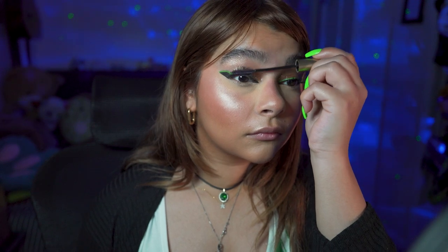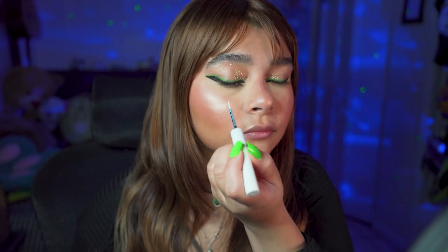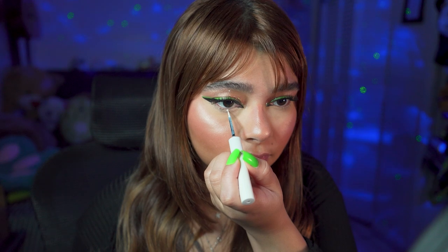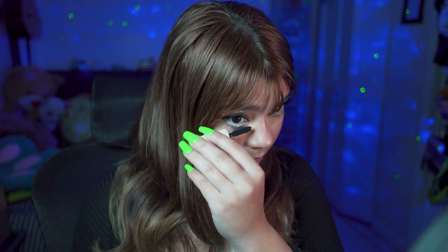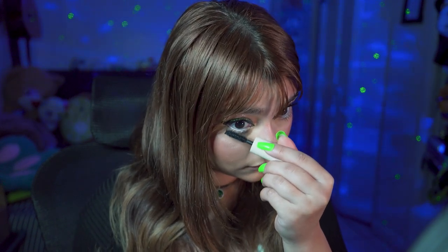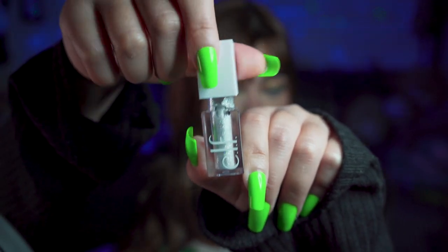I also like to pair it with the Telescopic mascara from L'Oreal, and with this one I go from the roots to the top. There we go, now let's do the other side. Before doing the bottom lashes, we're gonna use NYX liquid eyeliner in white and we're gonna do our white dots.